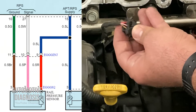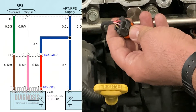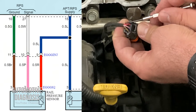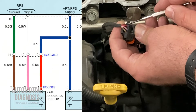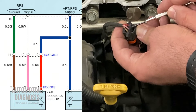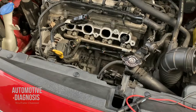As you can see on this connector we have three wires: brown, pink, and red. Based on the wiring diagram shown on screen, pin number one is the red wire which is the power supply, number two is the pink wire which is the signal from the sensor back to the ECM, and number three the brown wire is the ground.